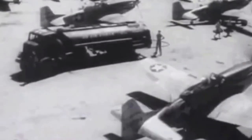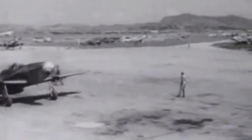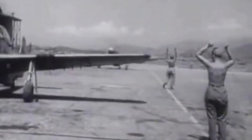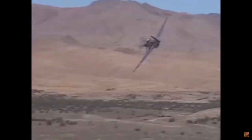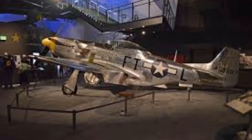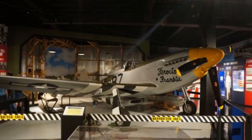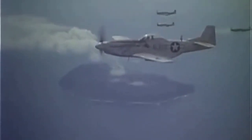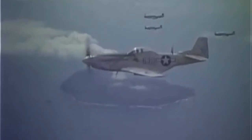After World War II, the P-51 saw service with many other nations outside of the USA until 1984, when it was finally, at last, phased out of military service in the entire world by the Dominican Air Force. After that, it still saw service in both commercial and private hands, becoming a common sight at air races and a prized collector's item for enthusiasts with a pilot's license. Many examples of the P-51 still exist to this day, both in museums and in the hands of enthusiasts, with more flying in air races and with private pilots. A worthy end for the legendary P-51 Mustang, for legends never truly die.